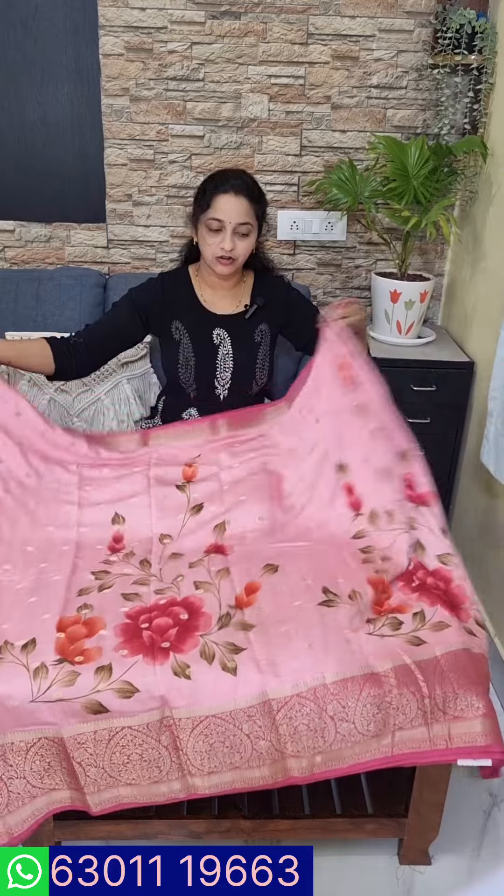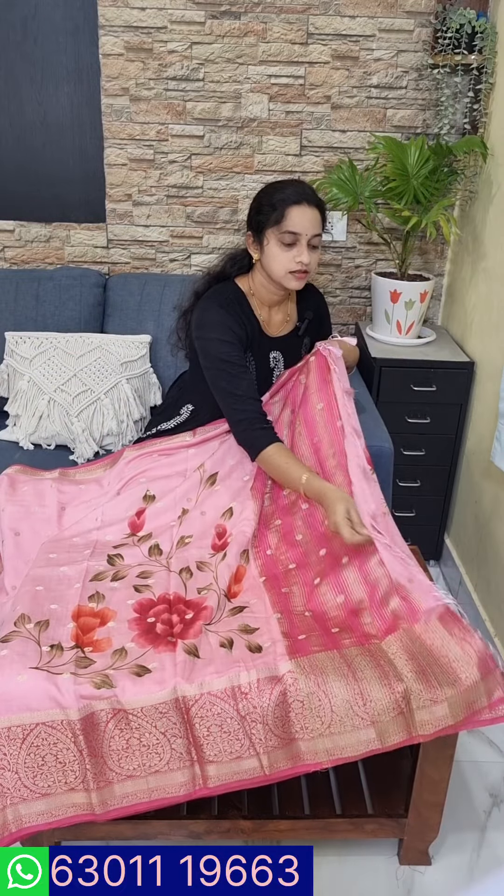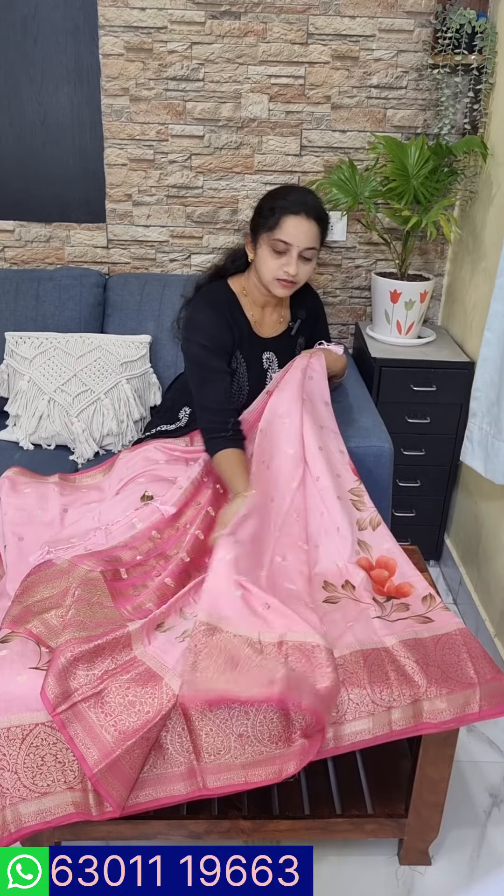It is a very soft fabric and a very decent color. It is a very good color overall.